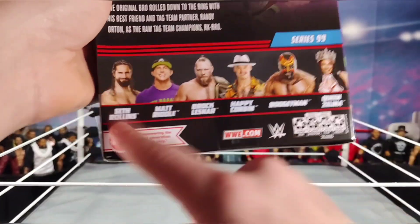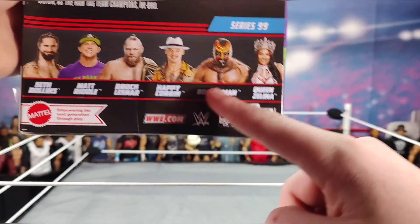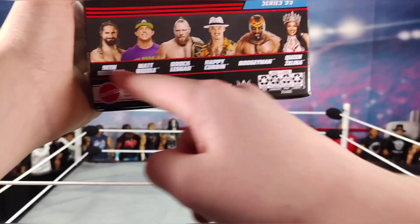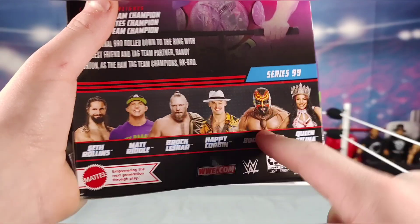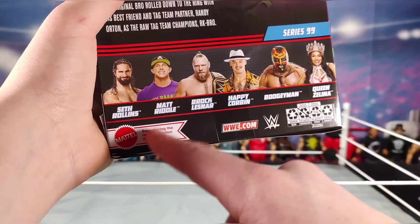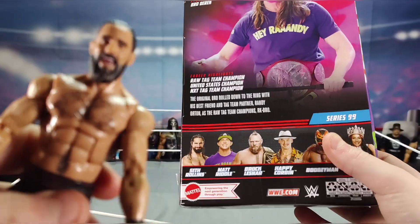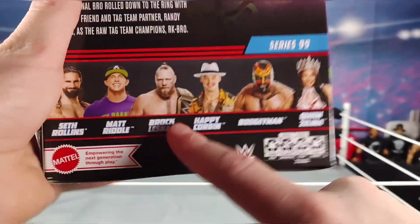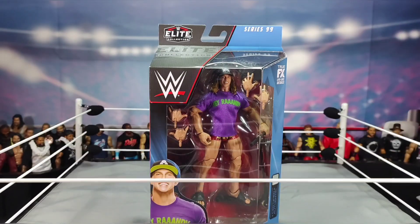The rest of the series shown on the box includes Elite Series 99 Seth Rollins, Riddle, Lesnar, Corbin, Boogeyman, and Queen Zelina. I'm hoping to get all of them — especially the Brock Lesnar and the Boogeyman, since I've always wanted the Boogeyman. The Seth Rollins head scan isn't as good as a newer elite version.